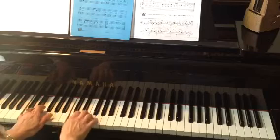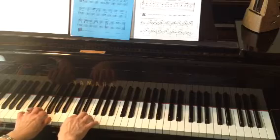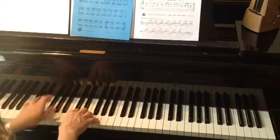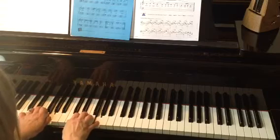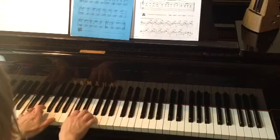They fell out and then grew in again. Poor old Michael Finnegan. Begin again. Playing through the repeat: there was an old man named Michael Finnegan, he had whiskers, stretch the thumb on his — cross — chin again, they fell out and then grew in again. Poor old Michael — second ending — Finnegan.